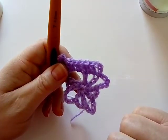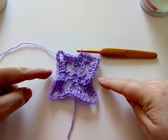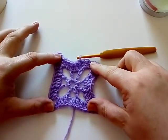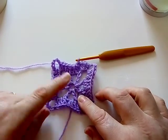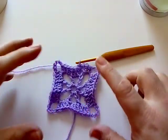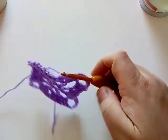When you get back to the beginning, slip stitch in the top of your first chain three. At the end of round two you can probably see it starting to pull in a bit at the sides — don't worry too much about that because the further on we go the more it will flatten out. Just don't pull your center ring in tight, because it will pull the rest in even more.